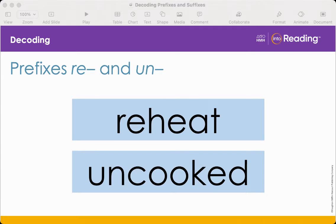What is the prefix in reheat? Re. The prefix re means again. When re is added to a word, it means to do something again. Using what you know, what does the word reheat mean? To heat again.